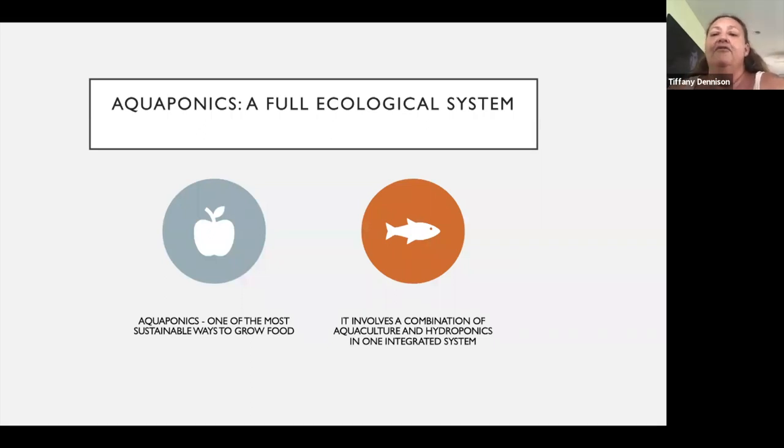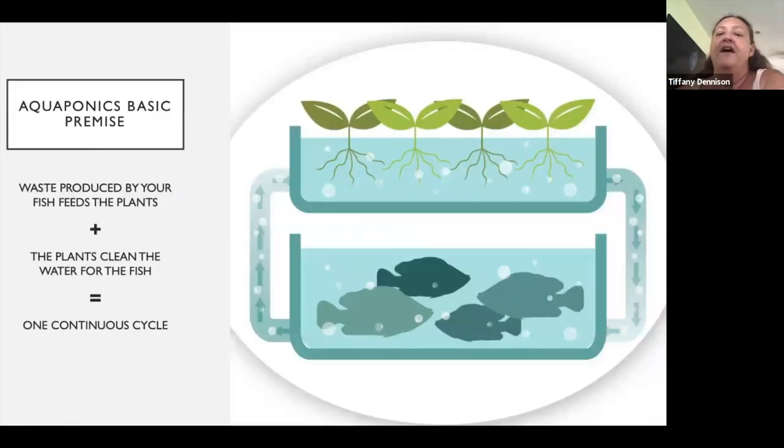Aquaponics is one of the best ways of growing sustainable food — it's its own little ecological system. The second leg of aquaponics is whatever you're using as your nutrient feeder: if it's edible fish, that's something you harvest, making it a second business leg. As I tell the kids, when the zombie apocalypse comes, at least we'll have salad and fish. The basic premise is: plants, water, fish — one continuous cycle.